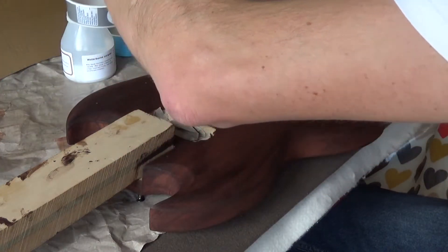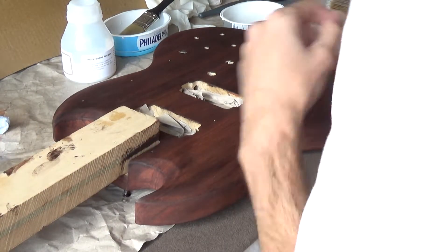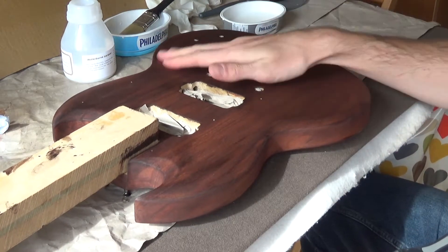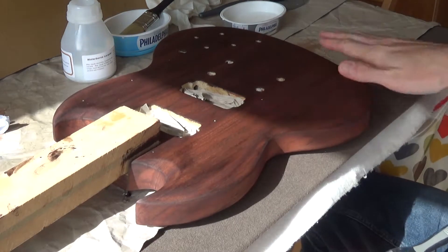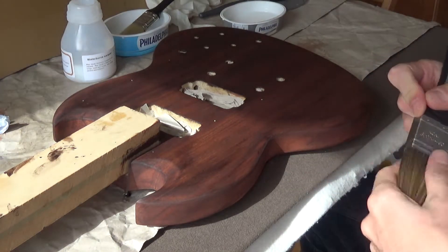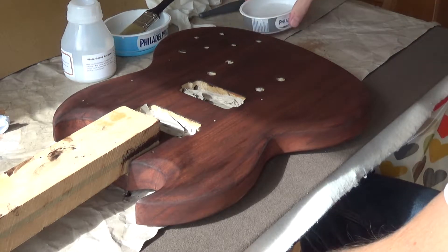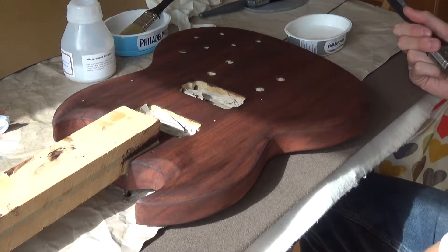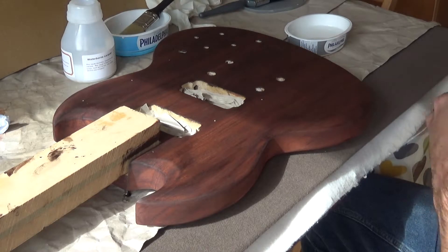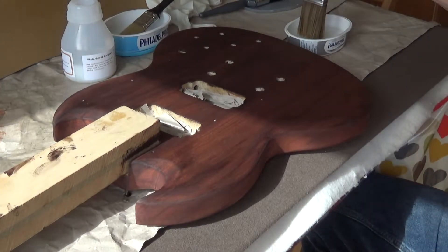So I have lacquer, I have a brush, I have some dust which I'm going to try and get rid of. I have to get on with this because otherwise we're never going to know, are we? There's no point putting loads and loads of coats on if we're just going to have to sand them all off. I guess we always paint it black, but I don't want it black - I want it wooden colored. So here we go, one last check to make sure the paintbrush is clean, stop panicking and go for it.